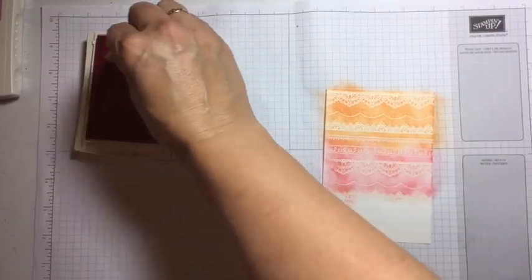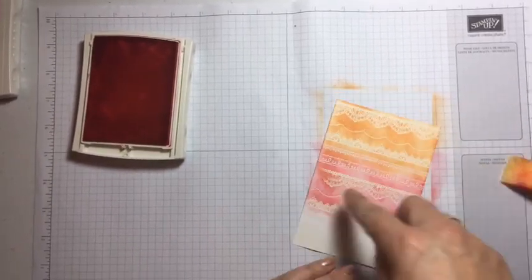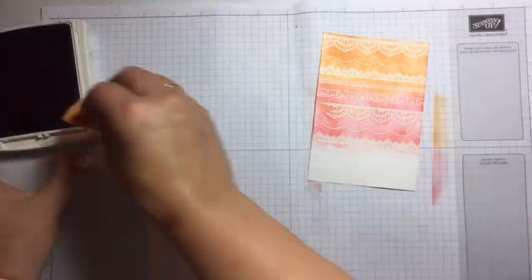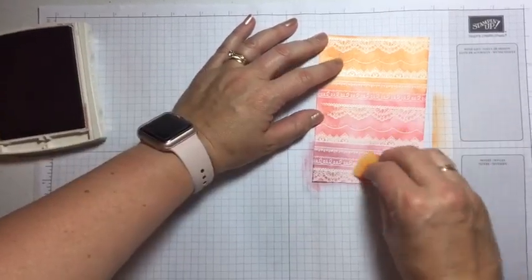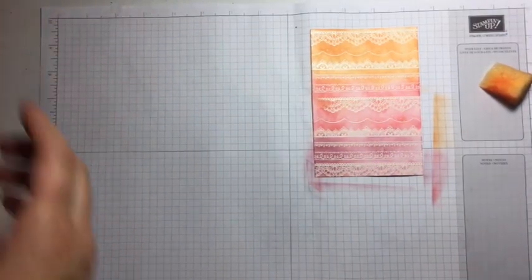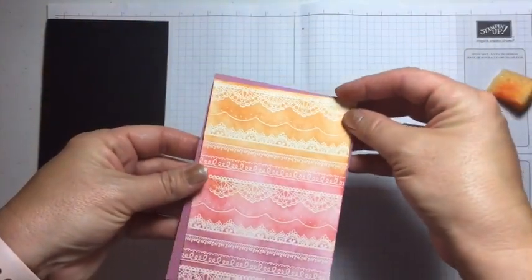Don't forget our other In Colors are retiring shortly — Mint Macaron and Tip Top Taupe won't be around much longer. That area didn't heat set properly — I can see it's actually stuck a little. That's the importance of heat embossing, everyone: make sure you do it properly. I'm rotating my sponge and going to do Sweet Sugar Plum at the bottom. You can do whatever colors you want at different depths — this would be a great technique with a baby wipe technique too.